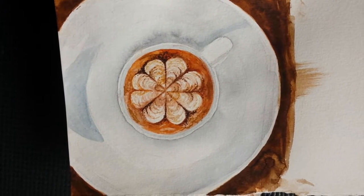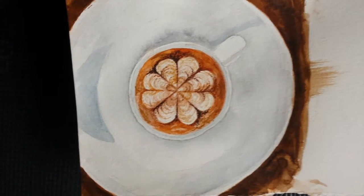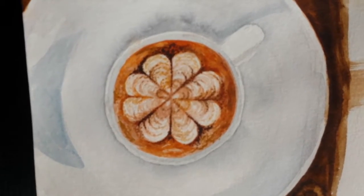This is a painting of a latte from the top, and I wanted to play around with henna designs inside of the foam.